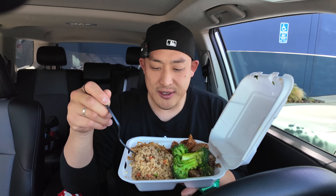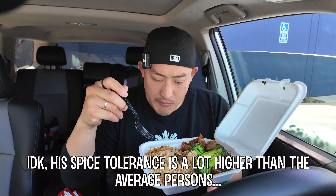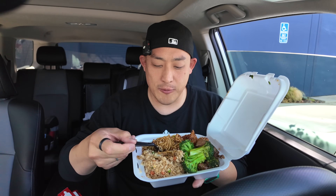It really doesn't have that much of a kick. I mean, I feel like we need a little bit more food. Chow mein — or lo mein — always the best thing here, I think.